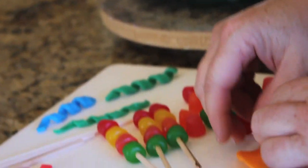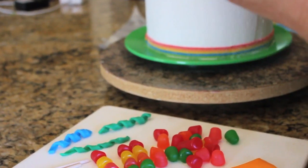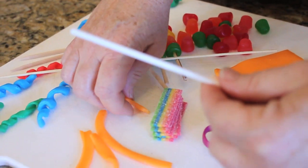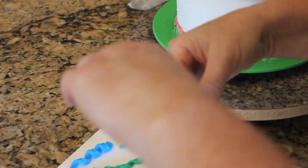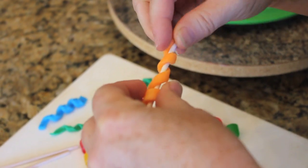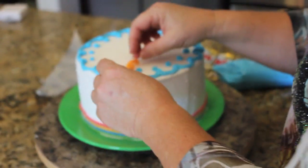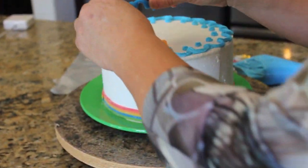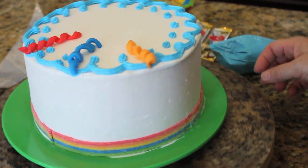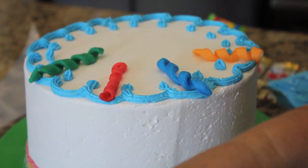What I did was cut strips down the Airheads. Then, using a bamboo stick — most people have these in their kitchen — you just wrap a strip around it like this, then slide it off, and you can just stick it on the cake. I did a whole bunch ahead of time. I'm just going to add these to give it a party look.